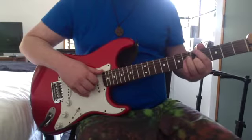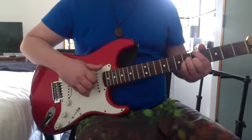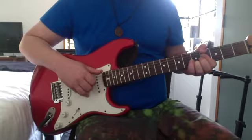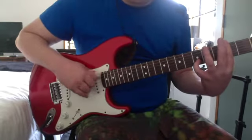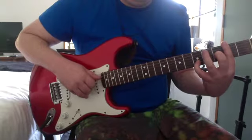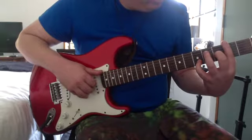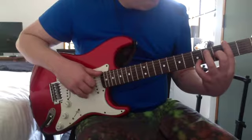Before you switch chords, play the open E chord. That chord there — you already know that one. It's just like that chord but with a 3rd on the G: 2nd on the low E, 2nd on the D, 3rd on the G, 5th on the B.